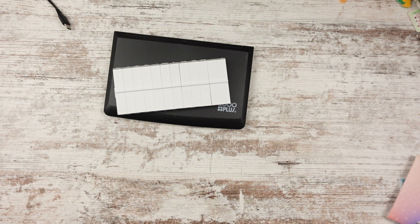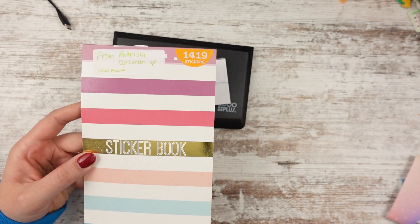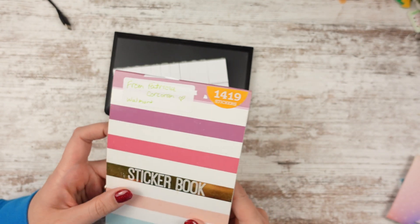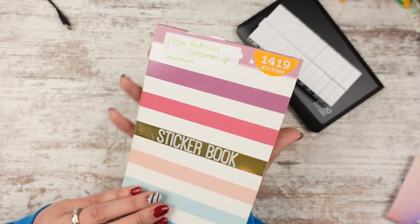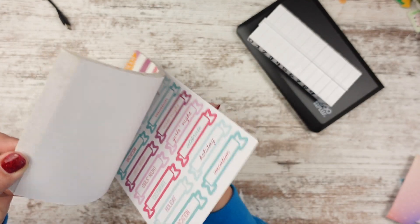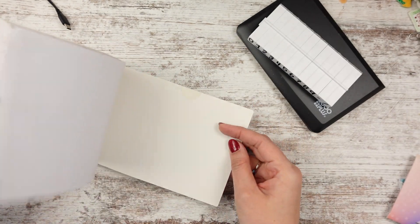And then going back to the box, the first thing we saw was a sticker book. She put who it's from and where she got it because I'm notorious for forgetting — like, thanks, whoever. It's terrible. So it says there's 1,419 stickers in here. We'll do a quick little flip — a little slower than that. Okay, so lots of pinks.